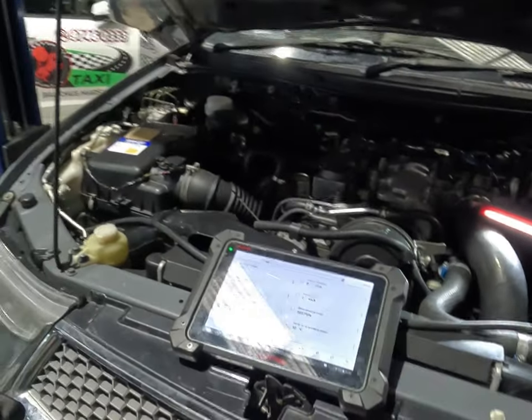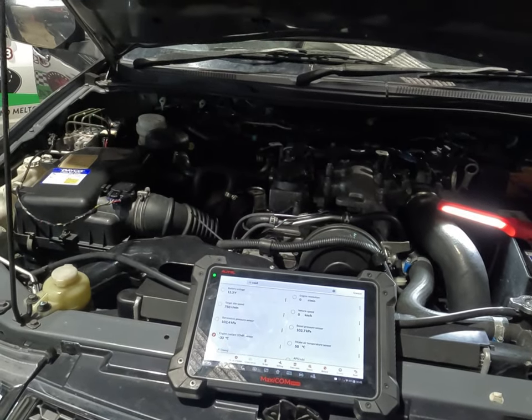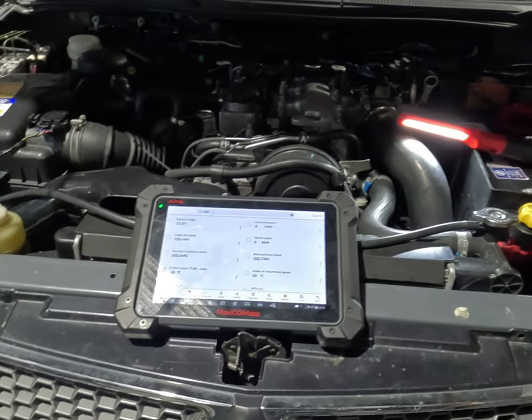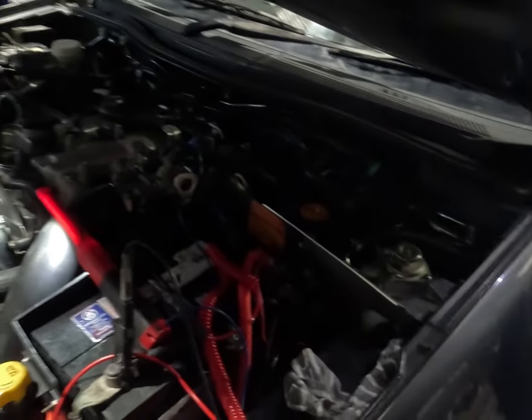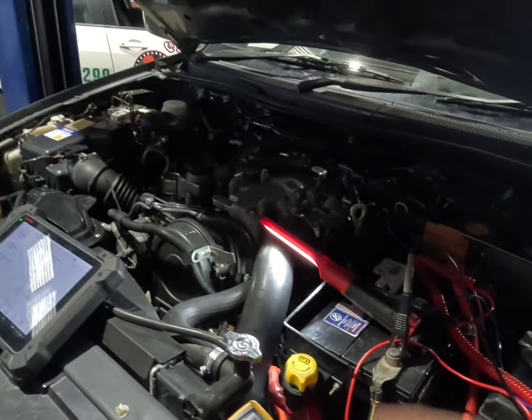It's had an engine swap with a good engine from an engine builder that we know, and the motors are good quality. Before it had the engine swap, it also had a new aftermarket radiator, water pump, thermostat, and coolant temp sensors fitted — a coolant temp sensor and a switch. All of that was done before the swap and then the new motor was swapped in.